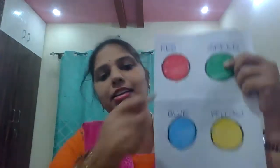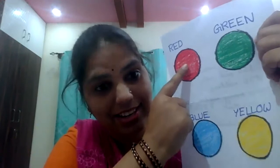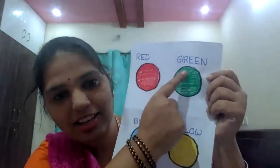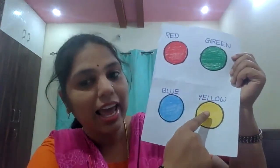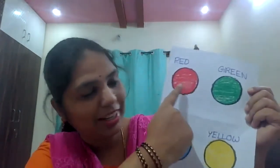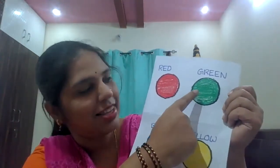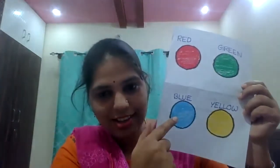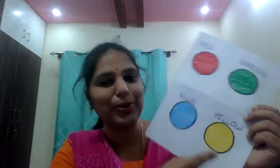I have already introduced four colors. You remember that? I will show you once again. What color is this? Red. What color is this? Green. This is yellow. This is blue. What color is this? Yellow.